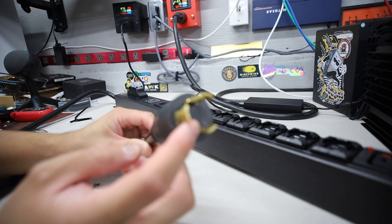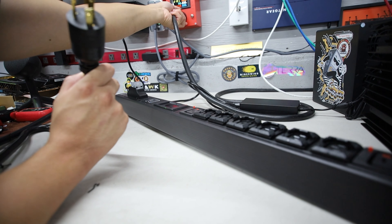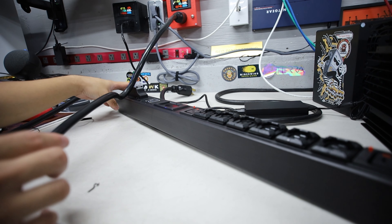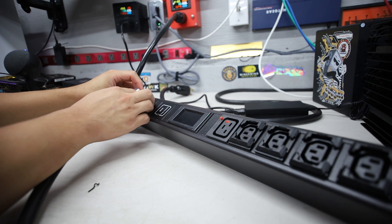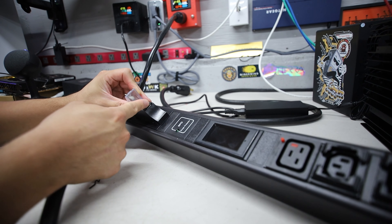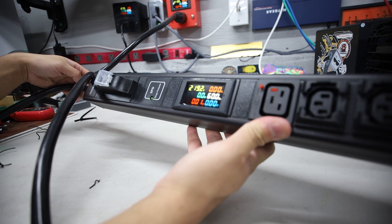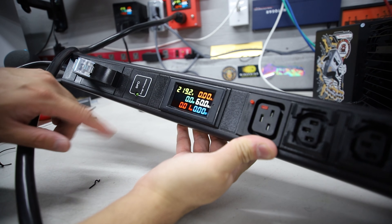They have the surge protector here, as well as the 30 amp big boy breaker, which is really cool. It's a 240 volt capable PDU. The voltage rating is 100 to 250 volt, and most people are plugging this in for 220 or 240 volt. So this will go up to 7,200 watts on a 240 volt 30 amp circuit. But in terms of the 80% safety rule, you probably want to go up to 5,720 watts.